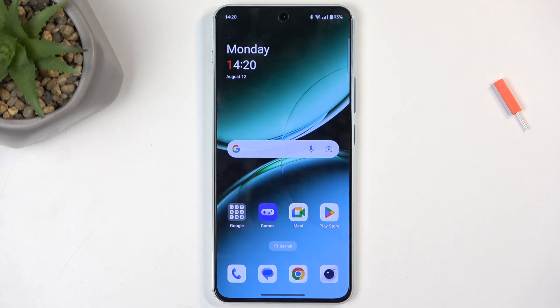Welcome. A friend of mine has a OnePlus Nord 4, and today I will show you how you can capture a screenshot on this phone.